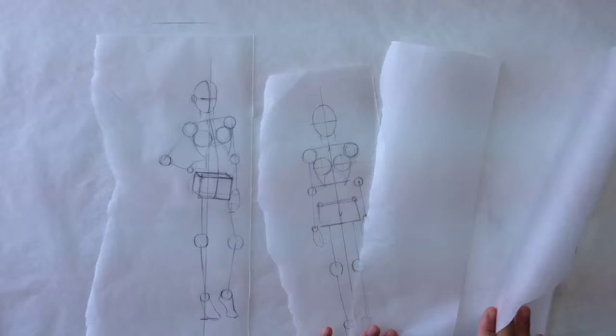Hey party people and welcome back to how to draw fashion figures in four steps. If you have not watched video one, go ahead and do that because everything in this video is going to make a hundred percent more sense if you do that. Today we're going to go over step two.